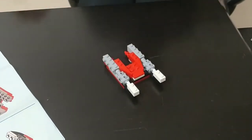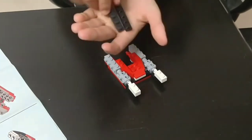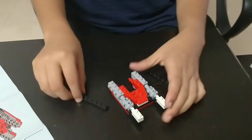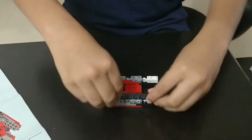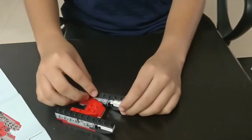The 14th step: you need 2 long black color pieces which have 10 blocks, and place them at the sides of the yacht like this.